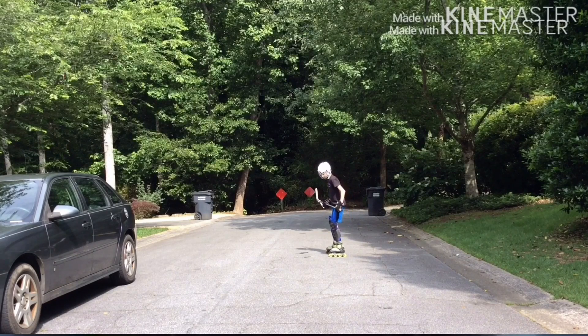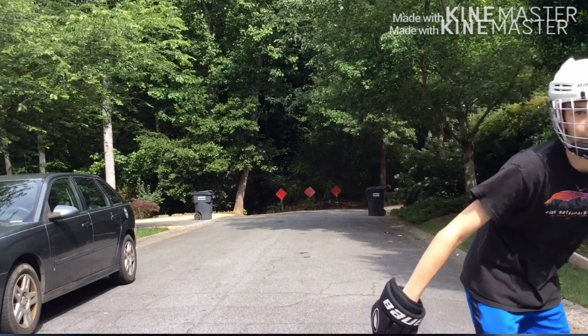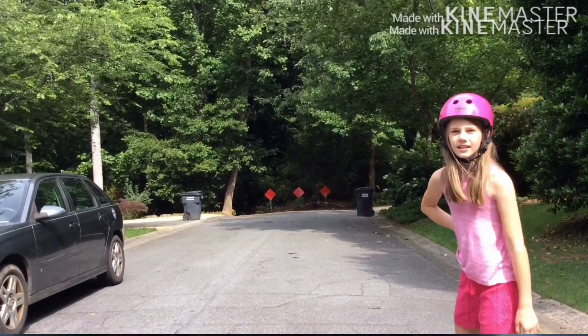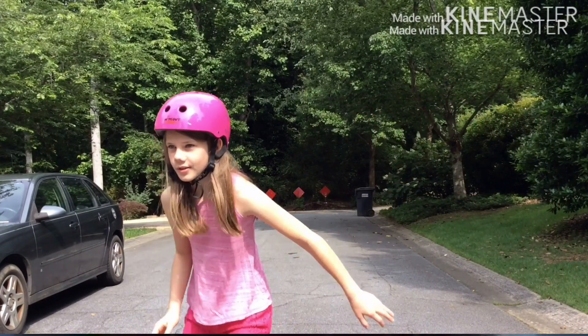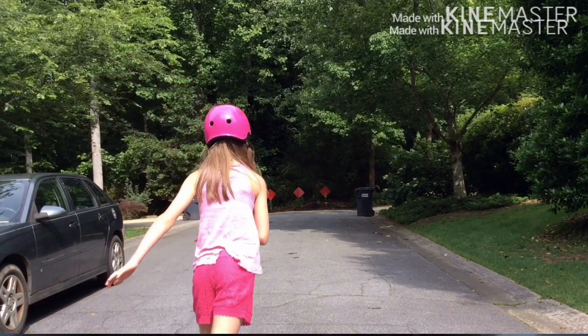So you're just going to stop like this — one, two, and boom, you're off. Another good thing to work on is gliding, which is where you skate but you keep one leg up like that.